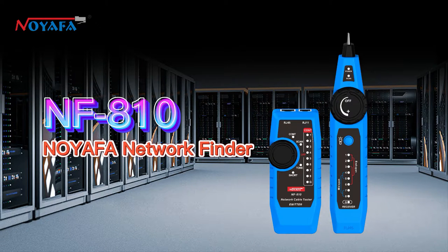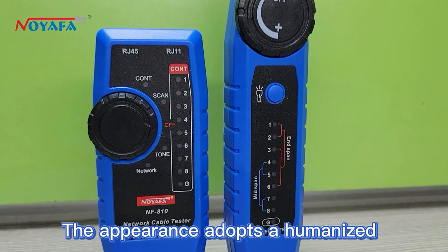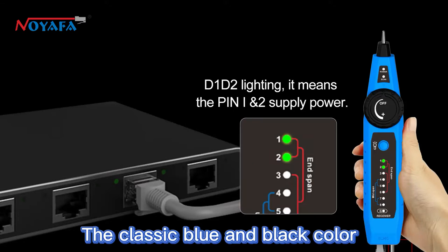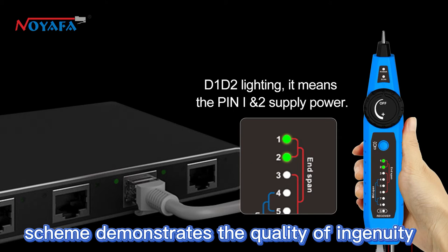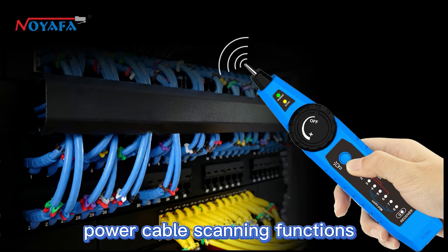The NF810 Noiafa Network Finder cable scanner consists of a transmitter and a receiver. The appearance adopts a humanized curve design and the grip is comfortable. The classic blue and black color scheme demonstrates the quality of ingenuity. It has telephone line scanning, network line scanning, and power cable scanning functions.